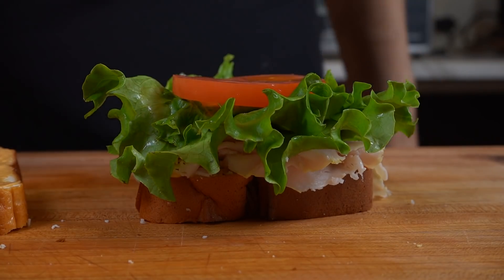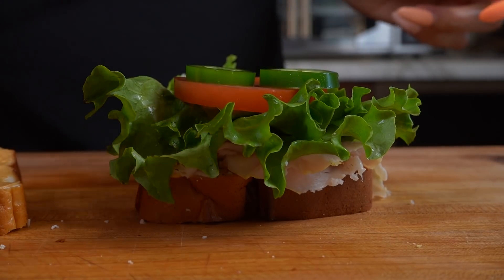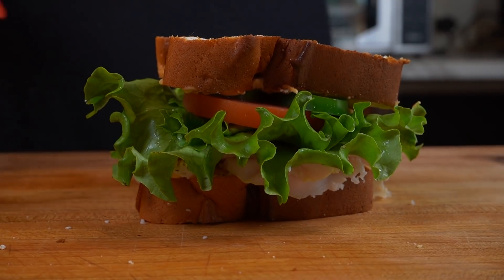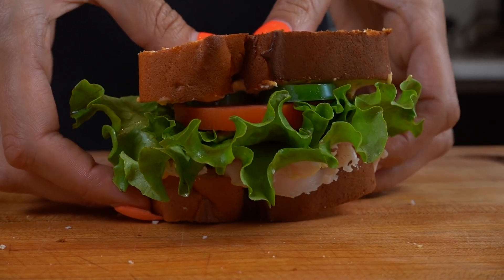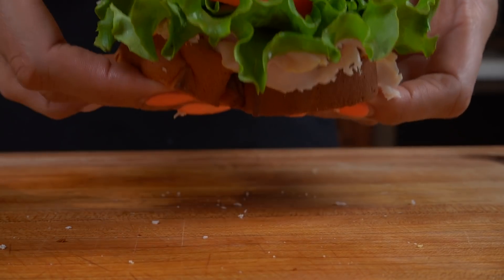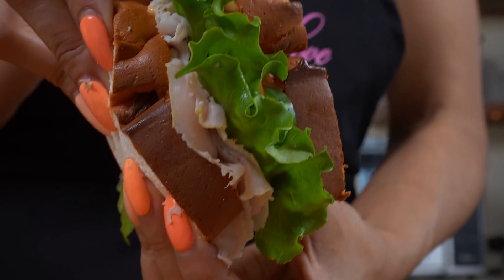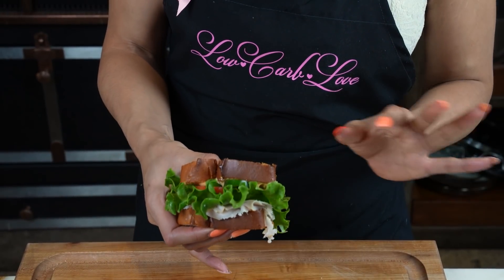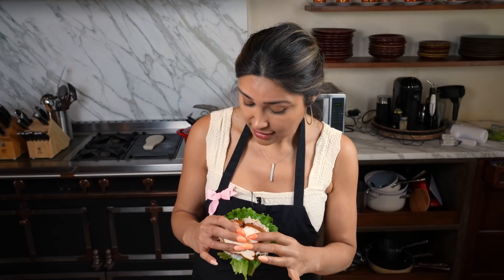Tomato. Now we cover. Do you see this sandwich? I am so happy with the way this turned out. I think it has the fluffiness of bread. It looks like bread. It feels like bread. I'm just ready to now taste it.